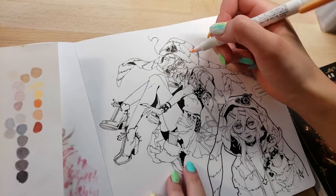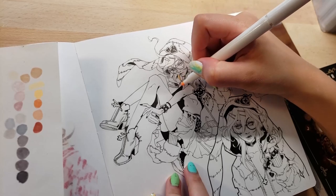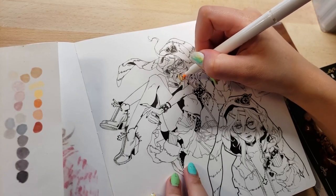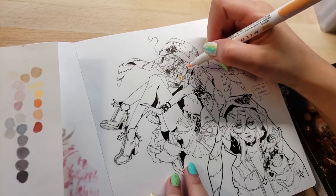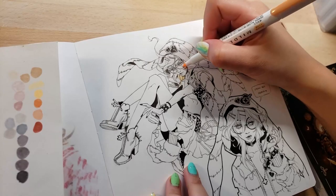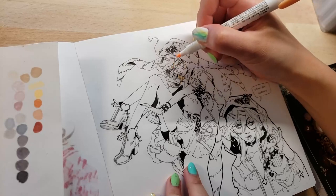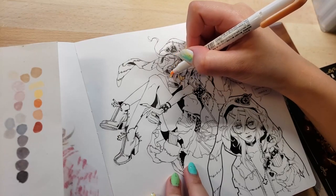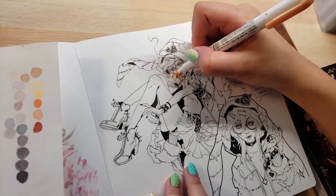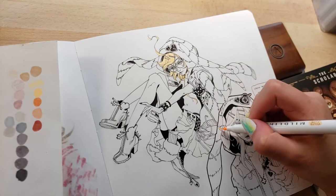Now we're pretty much at the last part of the video where I'm finally using the markers. It's quite the long video — I hope you enjoy that because it's supposed to be kind of like a draw-with-me or sketch-with-me video. I wanted to talk about alcohol markers. I assume that Copic markers and Prismacolors also fall under the alcohol marker category. I wanted to quickly tell the story of how I started using alcohol markers in the first place and how I came across them.